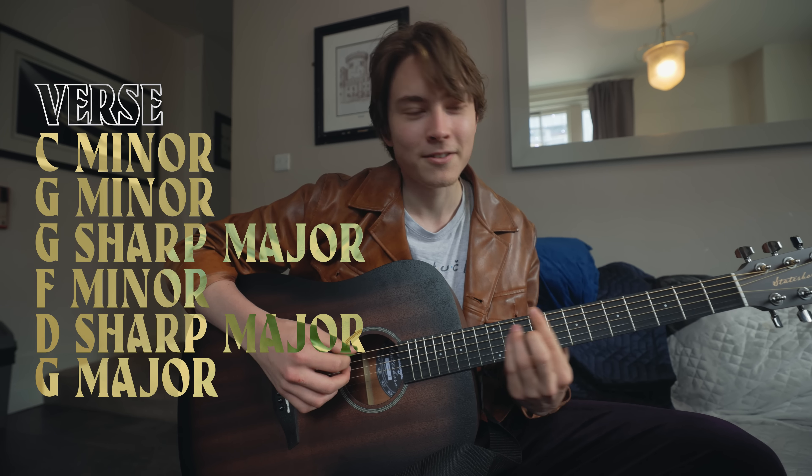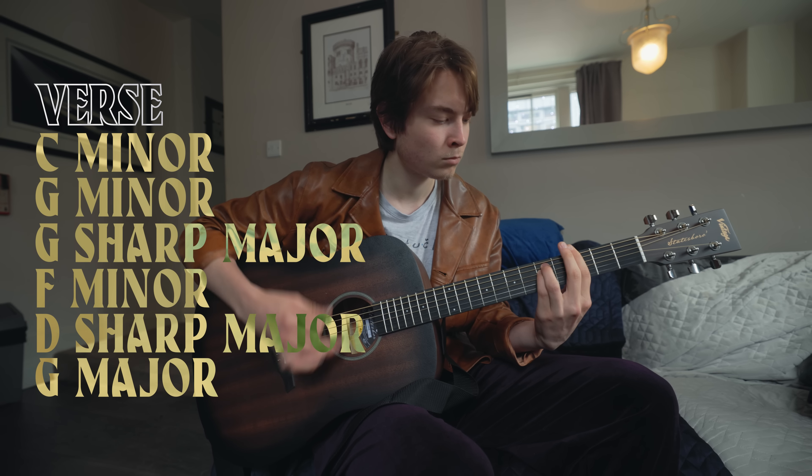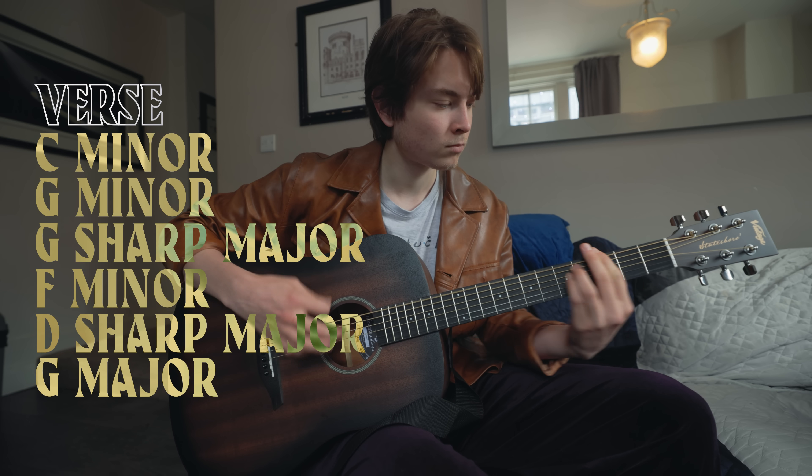Flex the verse. What? Flex the verse. I should also see that.